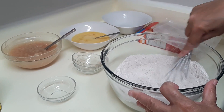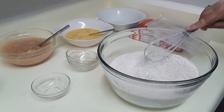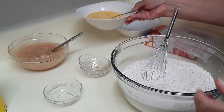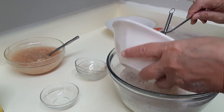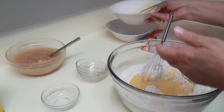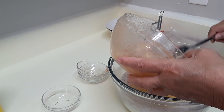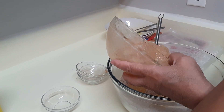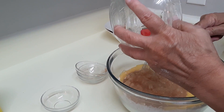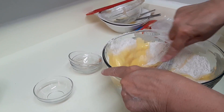Once we add the dry ingredients, we're just going to add our wet ingredients, which would be our eggs, cake mix, and our apple pie filling.